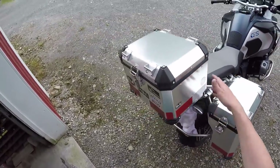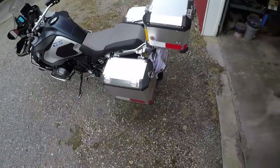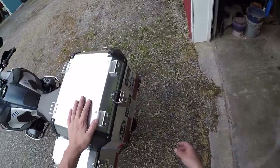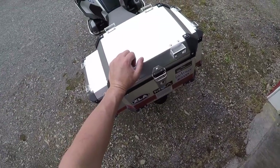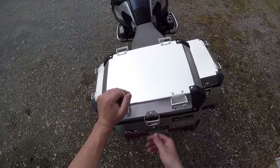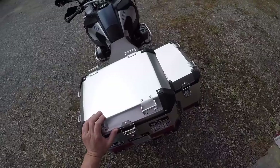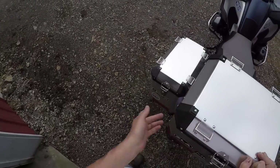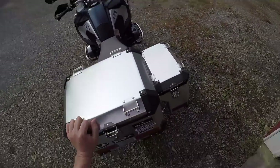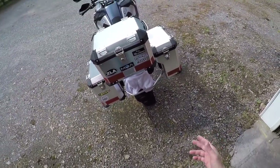Highly recommend these. The people at Brooks were very good to deal with and no complaints with their customer service. Just let them know you want matching locks — the locks all have numbers on them. If you buy them separately, just give them the number off the existing lock and they'll put those cylinders in so you're good to go with one key.